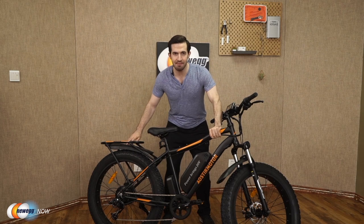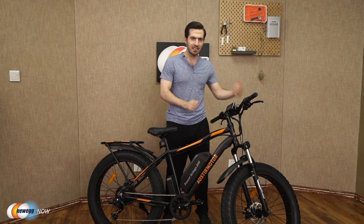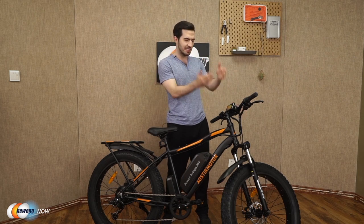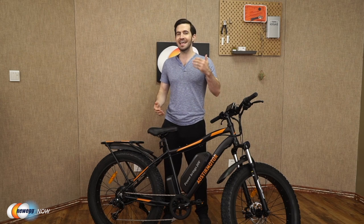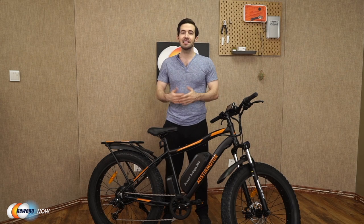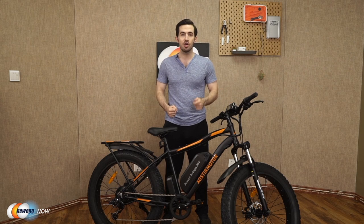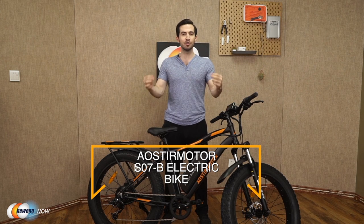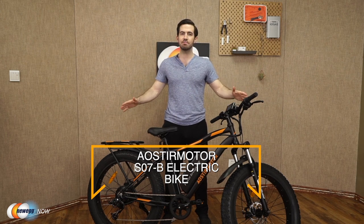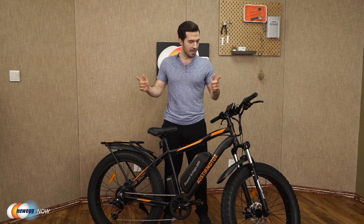You've got the lights, the brakes, the LCD with phone charging port. Really, all that's left is just to get out there and have fun. Let us know what you think about this bike in the reviews and comments. For current pricing, please check the description or click that link below. The Eostromotor S07B electric bike. I'm Kenan with Newegg Now, and now you know.